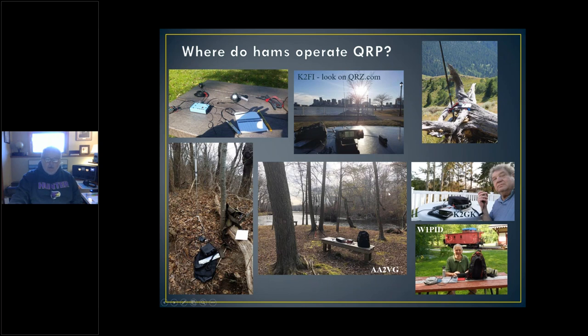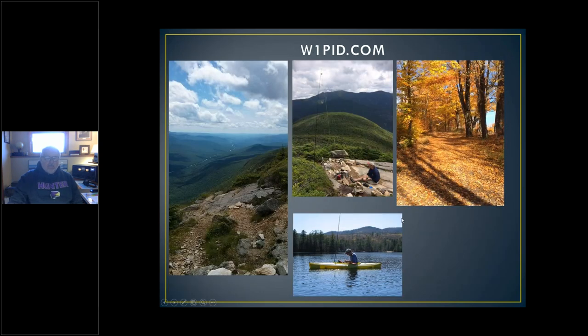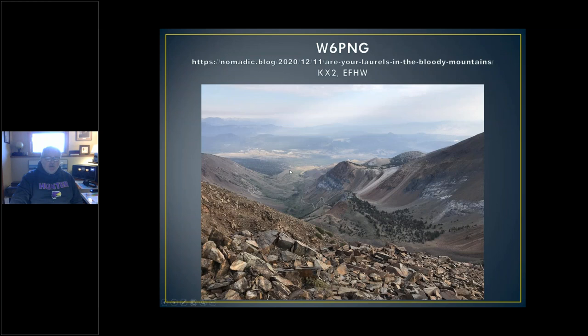You'll see some pictures that will spur you to go out and operate — probably not today, it's 21 degrees here in New York. Here's W1PID, who's got his own website. I urge you to go there and look at all the places he's been to. He usually likes to go out with his wife Judy; they go for walks and bike rides and hikes. He sets up his little QRP rig, either a Mountain Topper or a KX-something, makes a few contacts, writes it up, and sends it to the QRP-L list. Very nice to share all that with us.